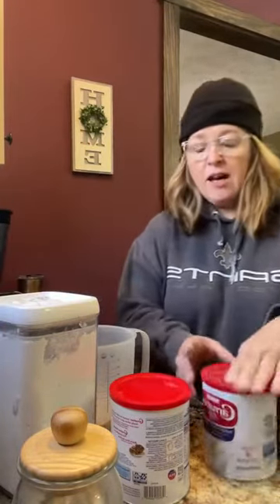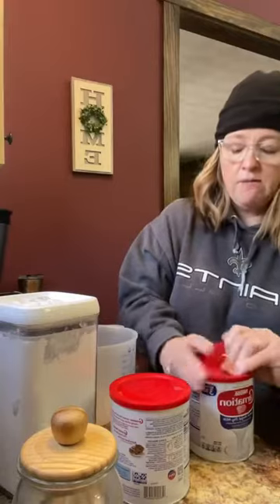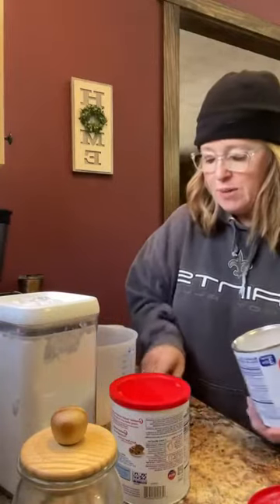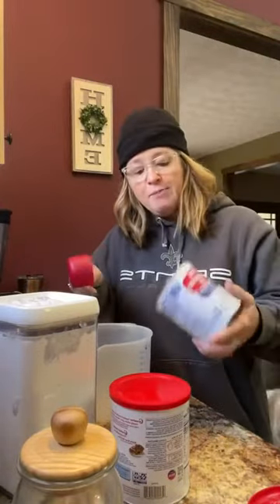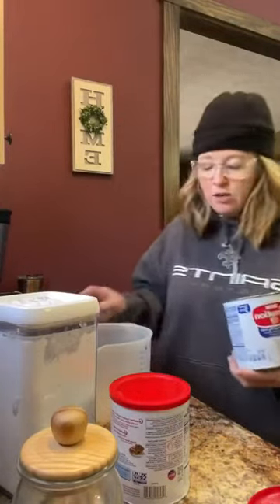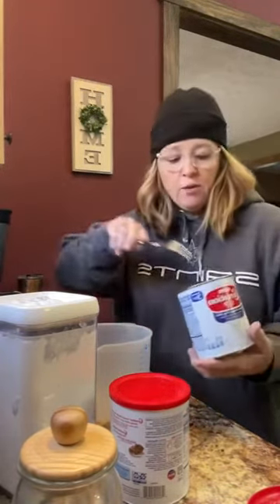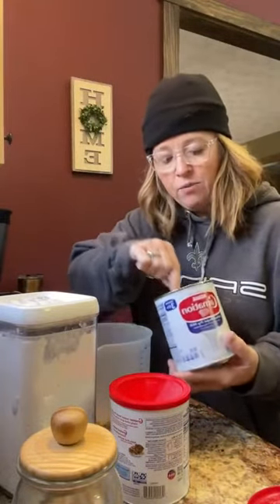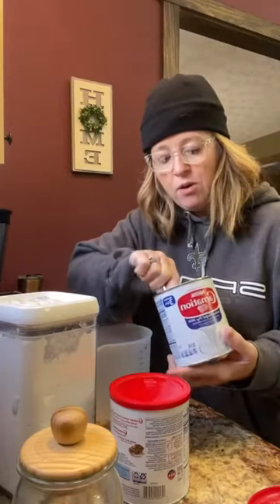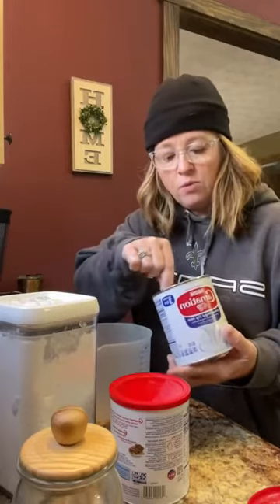We're going to get started. I'm going to measure out two cups of the dry milk into this big bowl. I searched a lot of recipes on Pinterest — they called for a lot of different things — and I kind of wrote down all the ideas and thought, you know what, I think I can get away with just these two ingredients. So that's what we're going to try. I'm using a one-third cup scoop, so I'm measuring out six of those to get two cups.